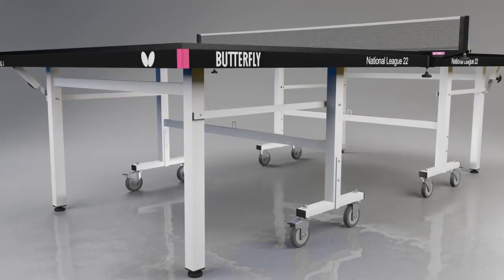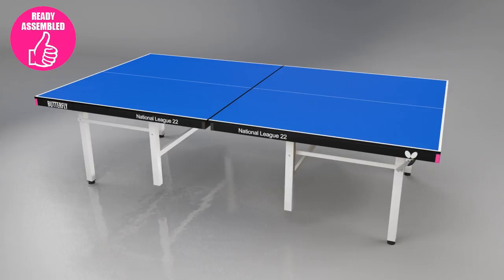The National League is delivered ready assembled, so you can be playing within a few minutes. All the set-up required is to attach the wheels and fit the net and post set. It's then ready to play.